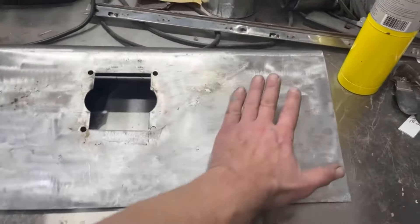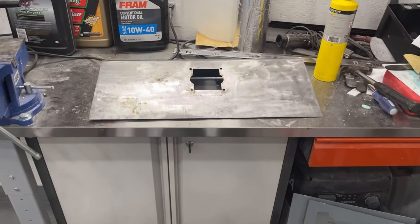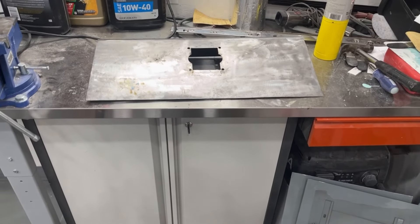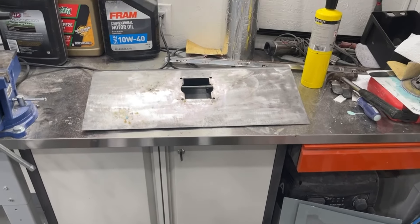One more thing before I end it — I'm probably going to end up just doing a whole skim coat of Bondo on the whole panel just to make sure it's flat after me hitting it with a hammer and stuff like that. All right guys, if you like what you're seeing, please like and subscribe. Any questions or comments, feel free to ask. Other than that, I will see you guys later.